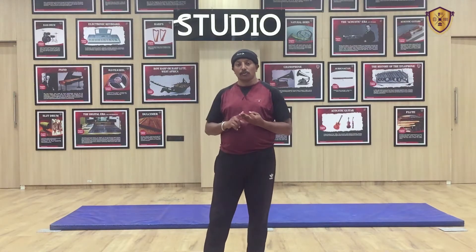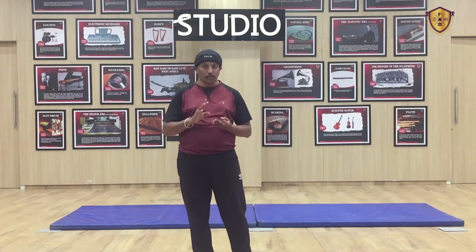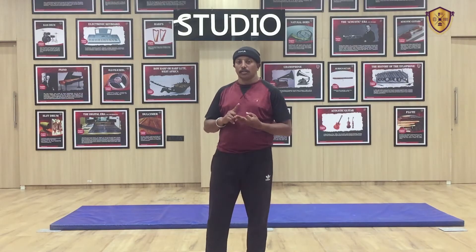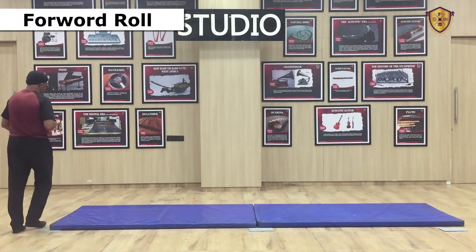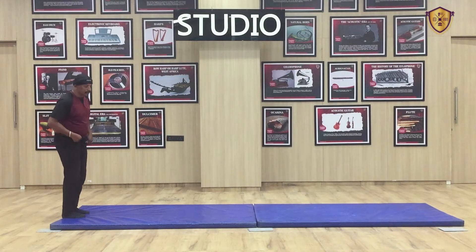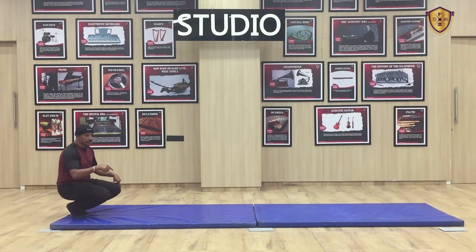First exercise we will do forward roll and backward roll. Both exercises you have to do 4 times. I will show you both exercises. If you have a small mat you can turn with the mat, and if you have a long mat you can continue with the roll.